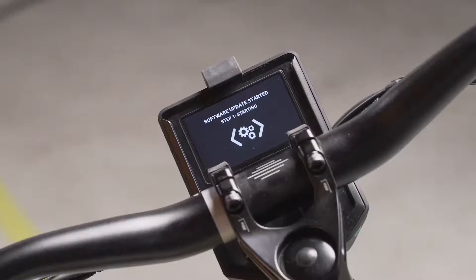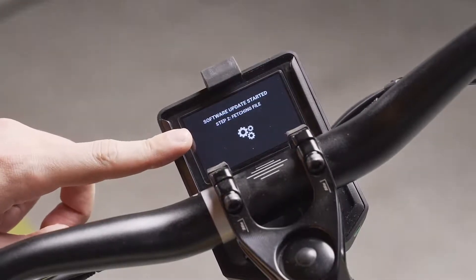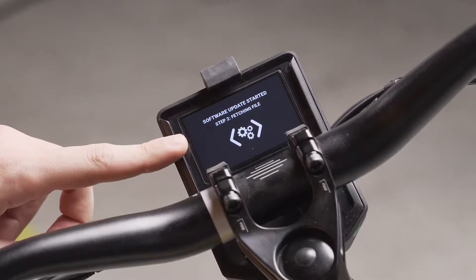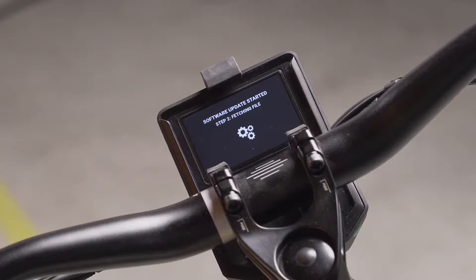At that moment on the info screen you'll be able to see that the software update has started. The second step in the process is fetching file, where the bike is downloading the software update file from the internet. This step can take around 5 minutes and is the longer step in the process.